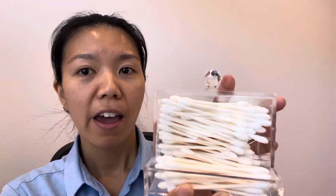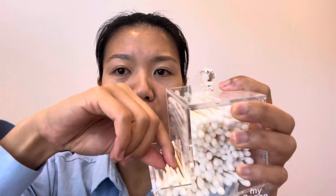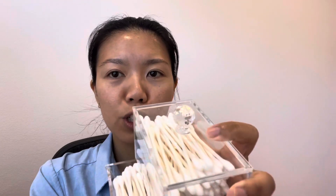This is made of 100% clear acrylic and it is so easy to use. You see how there's this area right here that you can just take out the q-tip easily, and then whenever you need to refill it you can open the top and refill the q-tips here. I just love the handle of this — it has this crystal looking acrylic ball and it is super cute. I feel like it really elevates your bathroom or makeup vanity area.